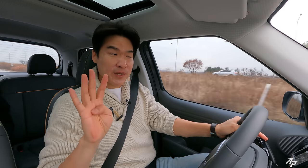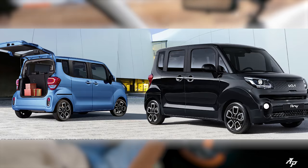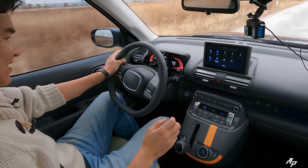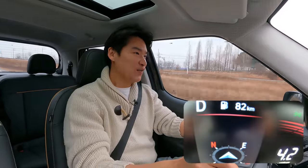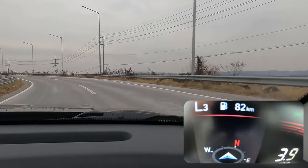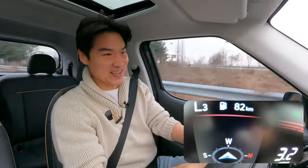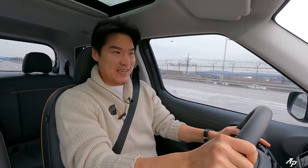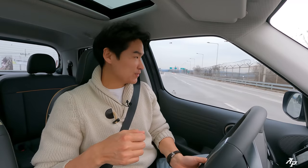The engine is mated to a 4-speed automatic, which can also be found in small city cars such as the Kia Morning and Kia Ray. We do not have any paddle shifters — the gear selector only has a low gear option. Handling-wise, it handles very nicely. The front isn't too heavy so we have great balance, and the tires are providing very good traction.